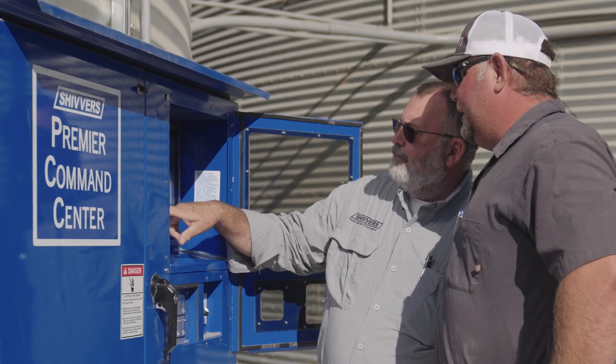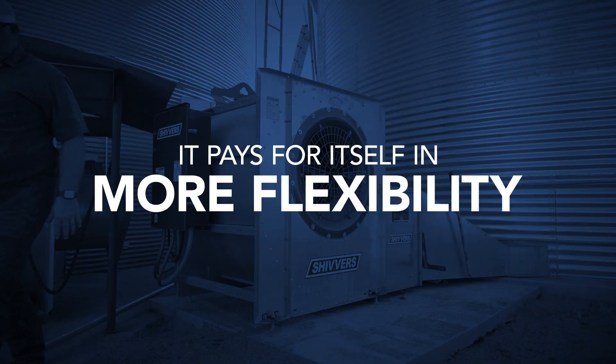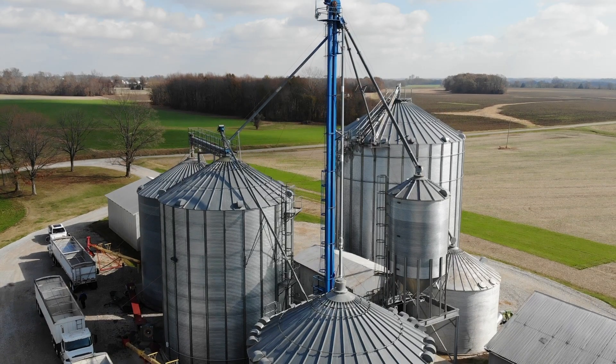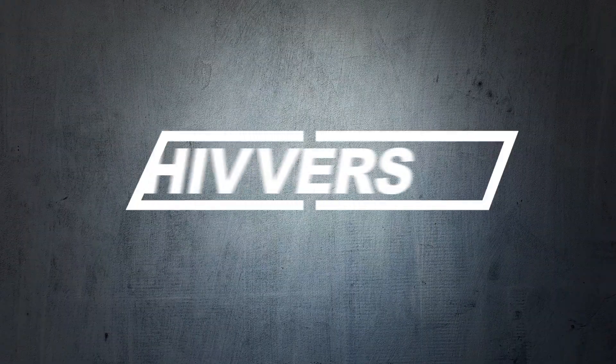Add it all up and the Shivers Performance System pays for itself in lower energy costs, labor costs, flexibility of use, and higher test weights. To get the most out of your harvest, explore our grain drying systems today. The Shivers Performance System — you keep harvesting, we'll keep delivering new ways to add value.